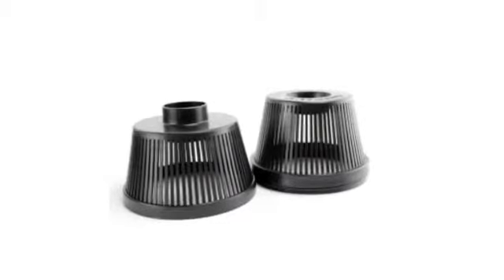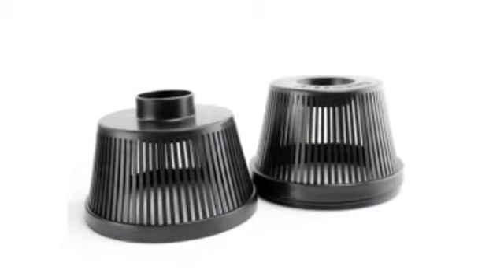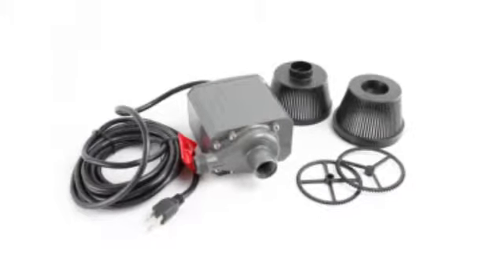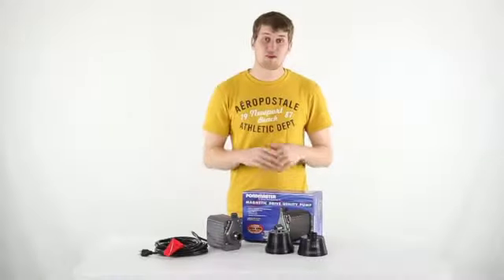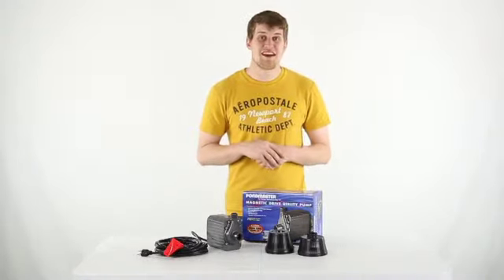This pump has a reusable pre-filter to help protect the pump, and it comes with 18 feet of power cord. It can operate while continuously submerged underwater and has a powerful magnetic drive. Plus, this has a fish-safe oil-less design. You get a five-year warranty with this pond pump, and as always we offer fast free shipping every day.